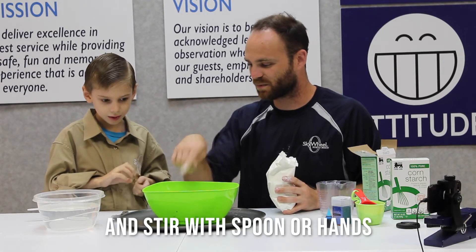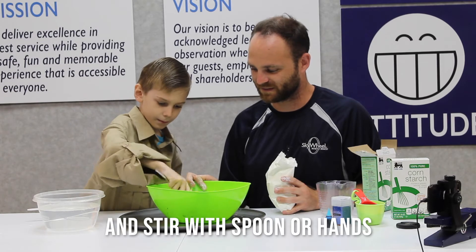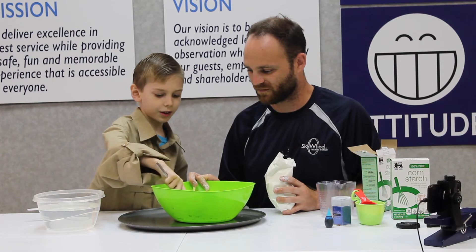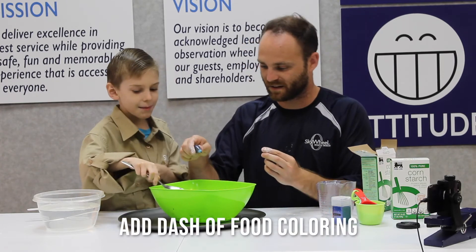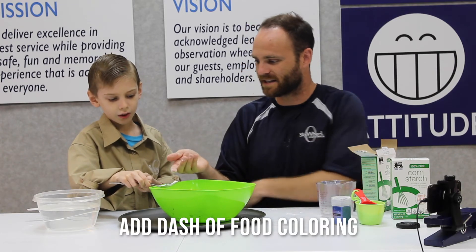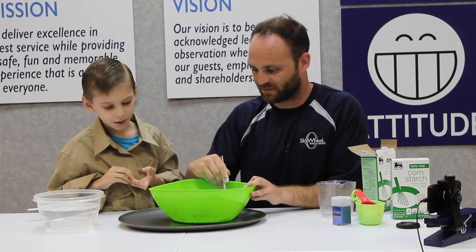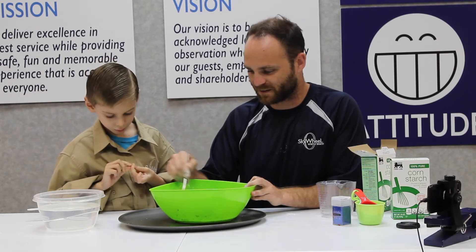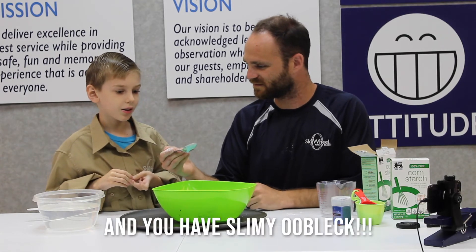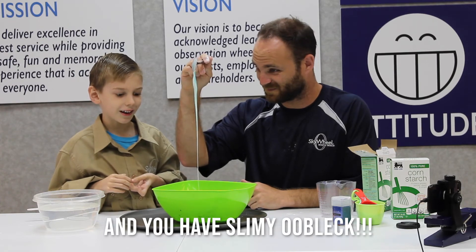Now we're going to take this big spoon and swirl it around - you can do that. Is that slime? It will be! Here, let me see the spoon for a second. Oh, is it slime yet? Oh, that's cool - slime! Awesome!